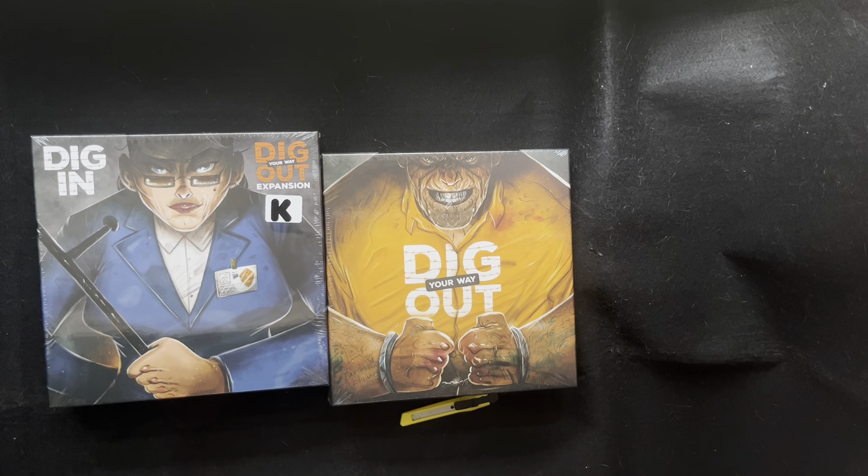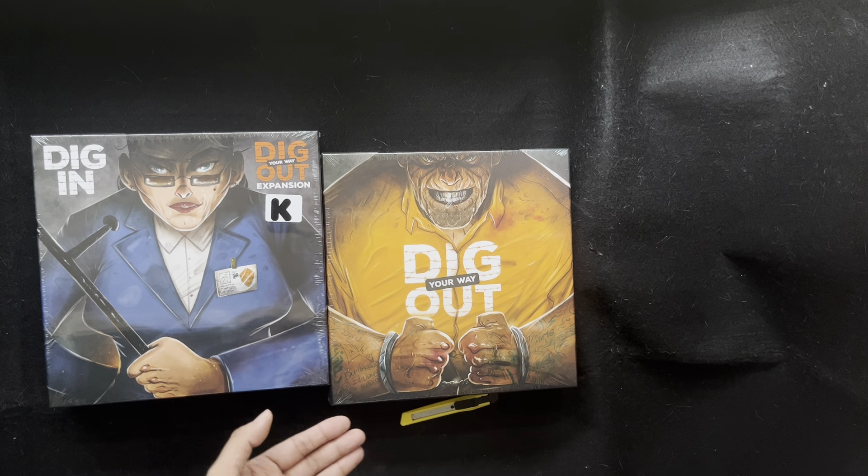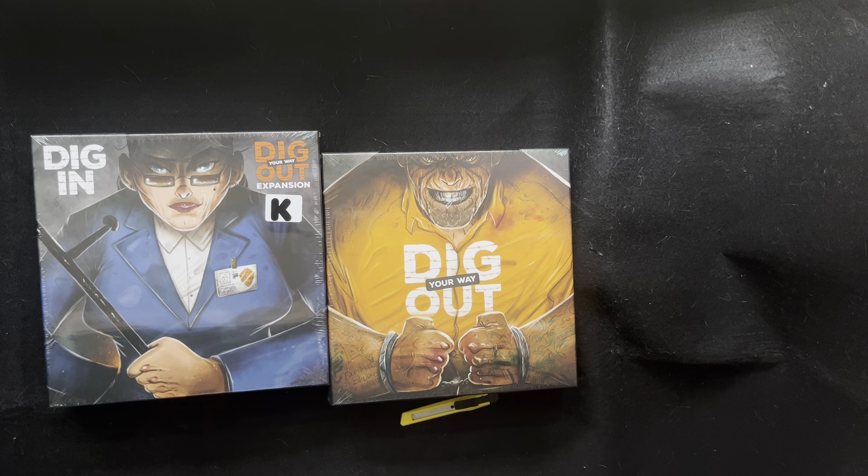Hi guys, this is another unboxing video with me, Jim, your Jaunty Board Gamer, and today we are going to be unboxing Dig Your Way Out and its expansion, Dig In. This is from Borderline Editions. So excited — it finally arrived here and I can't wait to see what's inside.